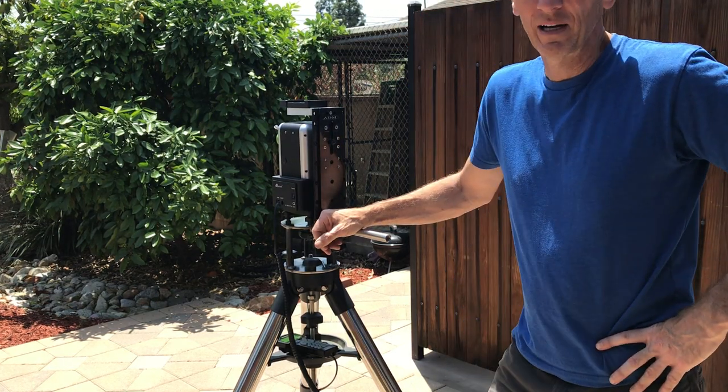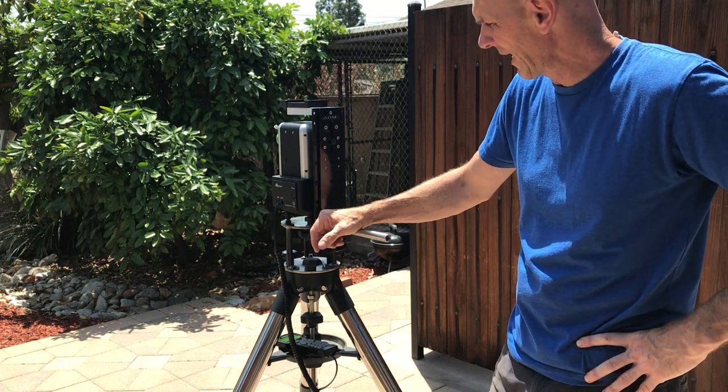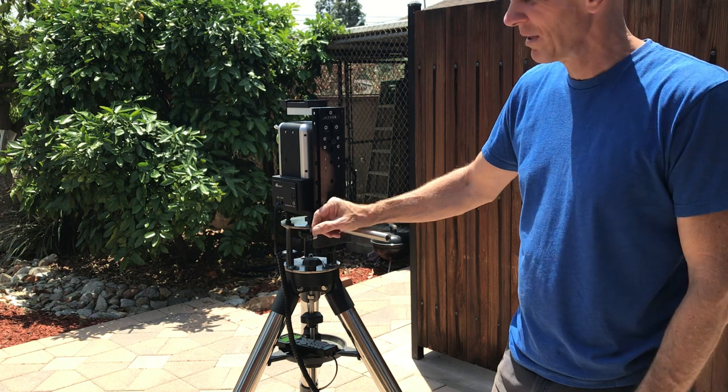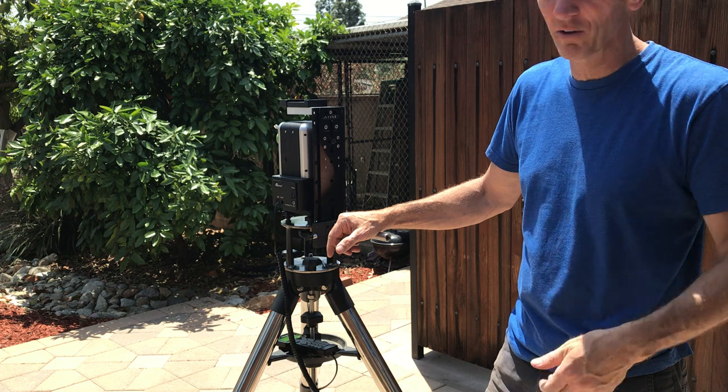Alright, welcome. I'm going to do a quick demonstration of the modification I did to my iOptron AZ Mount Pro in order for me to mount my APM 120 binoculars.